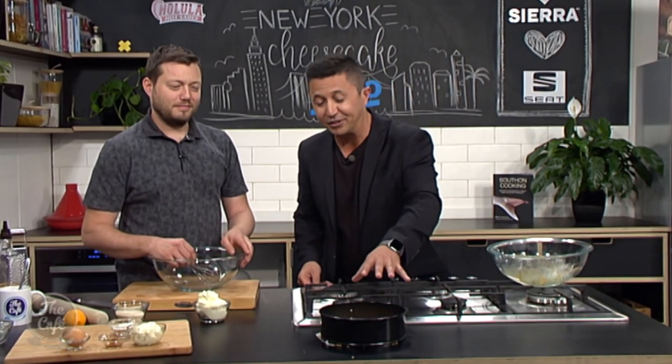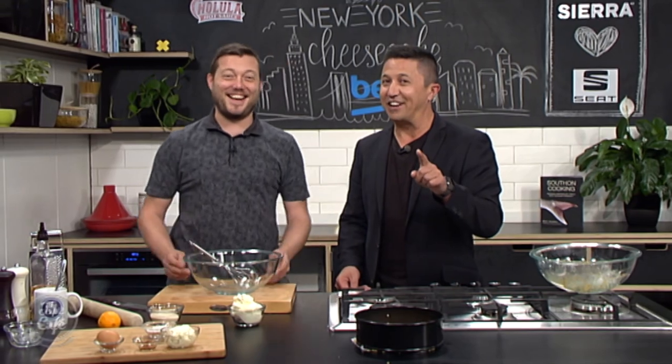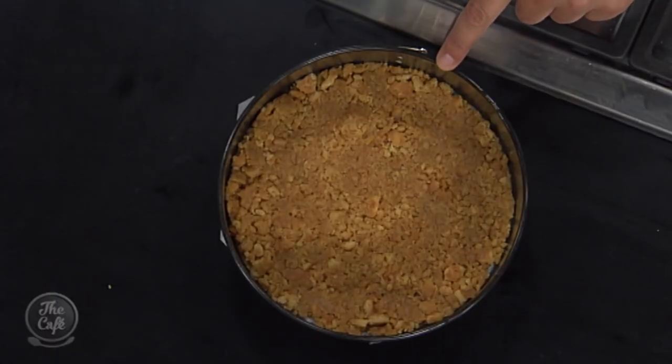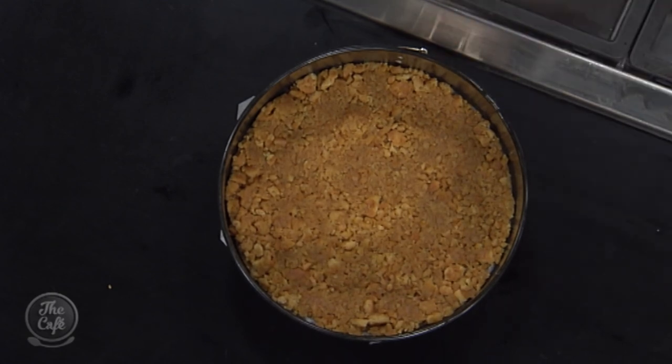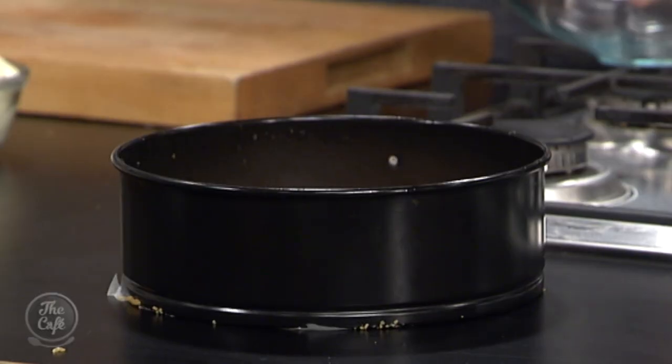Here in the Beko kitchen we are making a New York cheesecake, and the base is all sorted now. For those that are very clever, you would have noticed that Mark had to turn this upside down and get the ring in the right place because it wouldn't stay at the bottom - but just in case you noticed that at home, I've dubbed it and I've thrown him under the bus. I thought we were gonna talk about that! Well, now you've got a bit of time to make the filling.